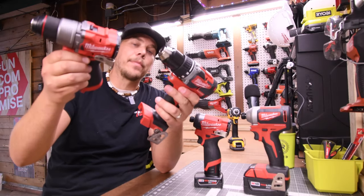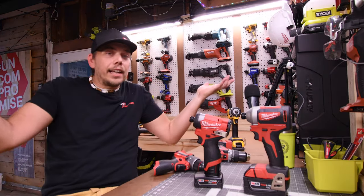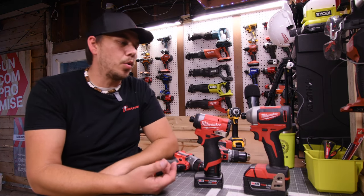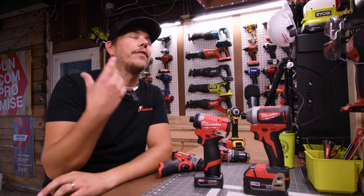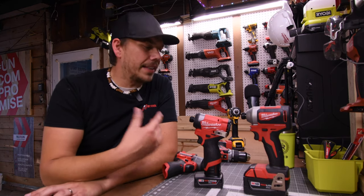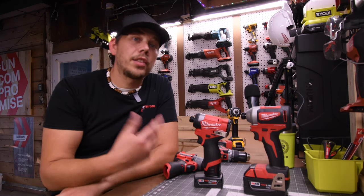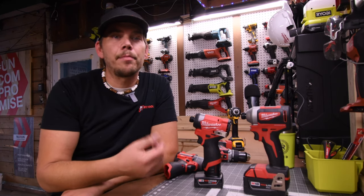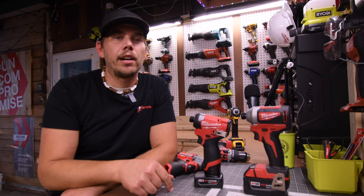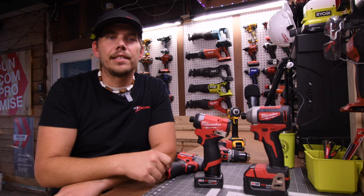The M12 kit includes a hammer drill — a hammer drill versus video is coming up so please subscribe for that. Still, even though the M12 lost, for the size and weight of the tool and for a 12-volt tool it's very powerful. I want to give a huge thank you to the members of the channel — I seriously appreciate all the support. If you found this video helpful and entertaining please like, hit the bell button, and subscribe. This is Dave Nicholas — thank you for tuning in, I'll see you guys next time.